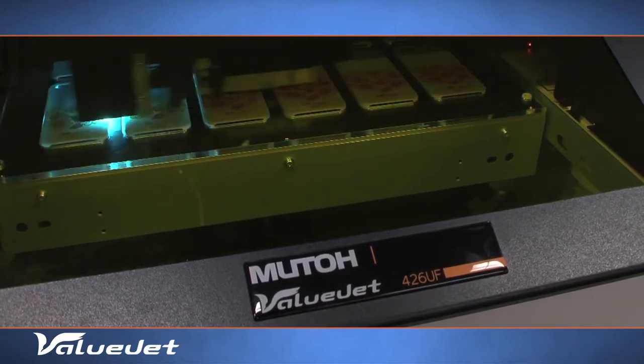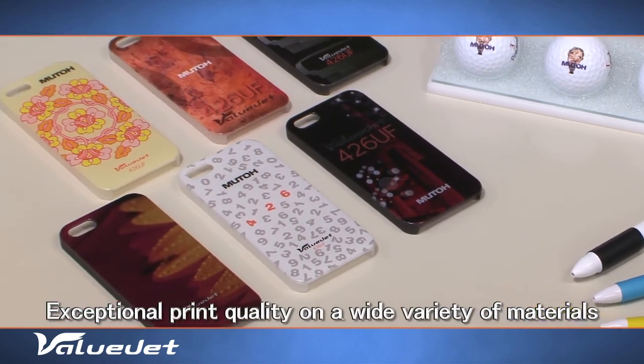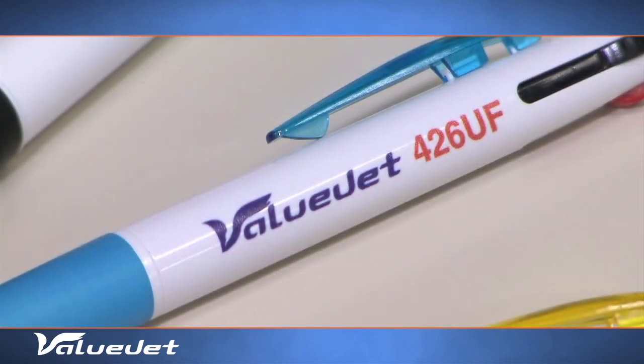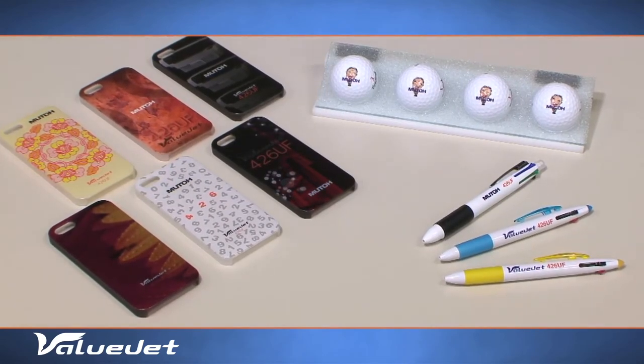The VJ426UF is specifically targeted at short-run items or one-off designs of products and their prototypes, personalized gifts, packaging, souvenirs, awards and specialty industrial items.